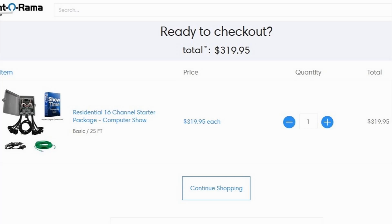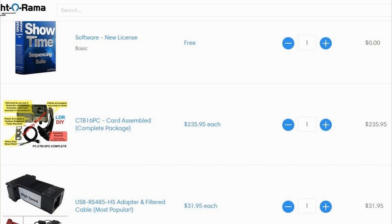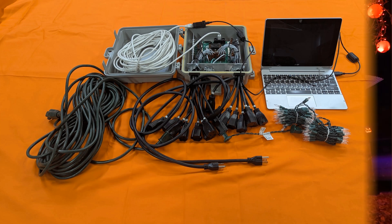Now we're ready to check out. If you chose Option 1, the complete package, your cart should look like this. If you chose Option 2, the assembled card package, your cart should look like this. If you chose Option 3, the add options card, your cart should look like this. For each option, these are all of the parts you need to order from Light-O-Rama to complete the system.